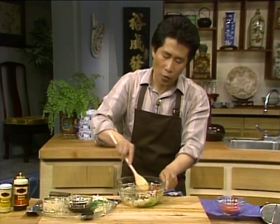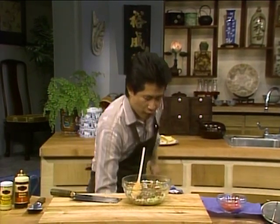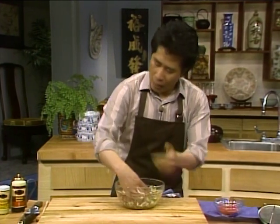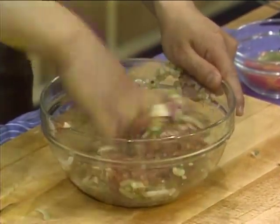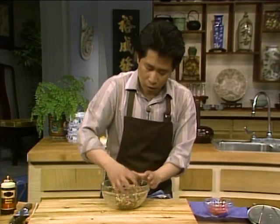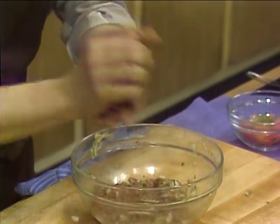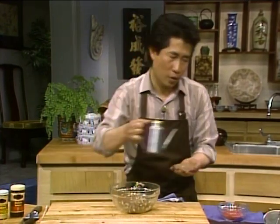Mix it up with about two tablespoons of soy sauce, two tablespoons of oyster flavor sauce, about two teaspoons of sesame seed oil, and also a tiny bit of oil. The idea of doing that is when you cook it, the oil would come out and it would not be too dry. Then you shape this with your hand — it's the most efficient mixer in the world. Shape this into a little patty.